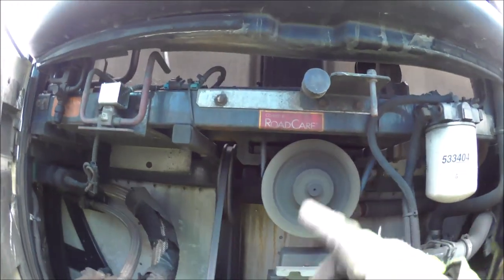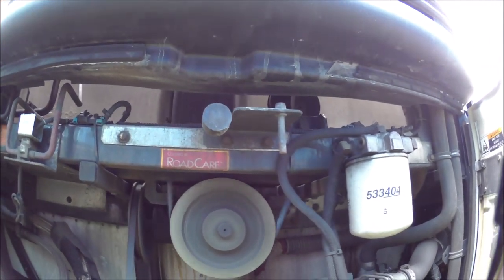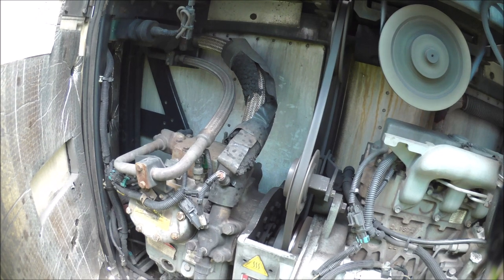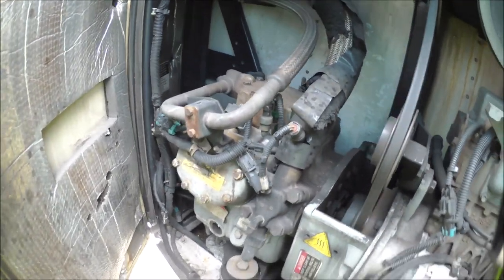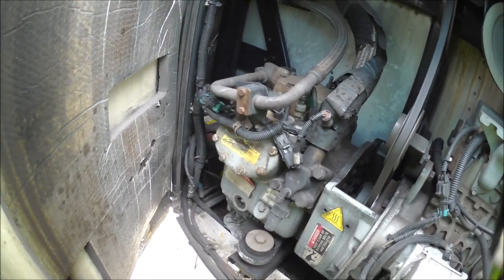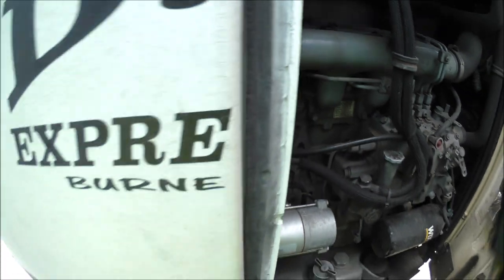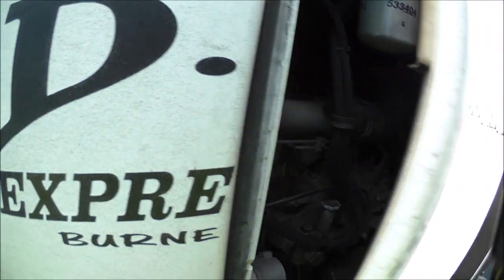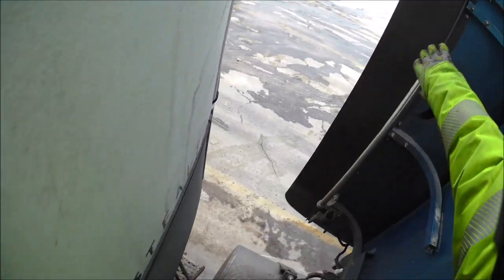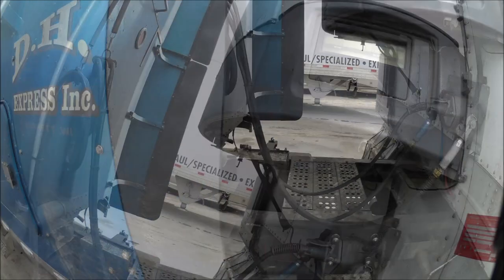This belt here will start flopping — I'm getting the metal up here. I'm getting a little squeak on the alternator.